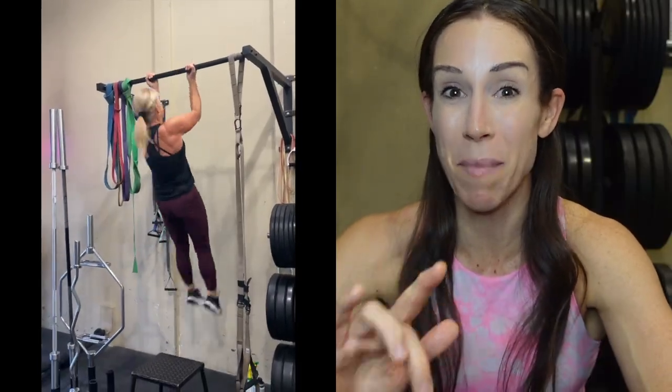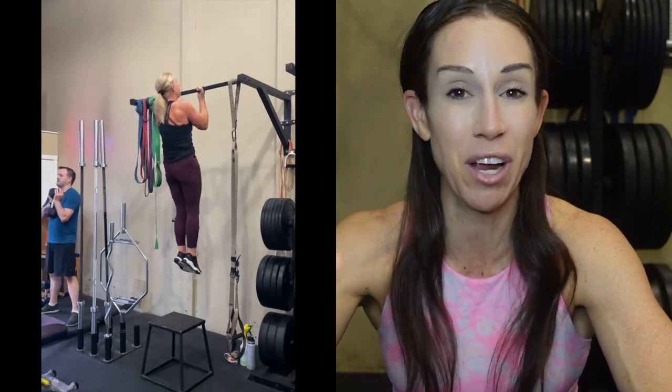If you're watching this and thinking 'I'll never be able to do a pull-up,' I want to give you a prime example. A woman who comes to my gym did 10 unassisted bodyweight chin-ups on her 66th birthday, right here on this chin-up bar. She didn't get there overnight — she showed up consistently for six or seven years. It just goes to show that if you believe in the process and are willing to put in the work, anything is possible.